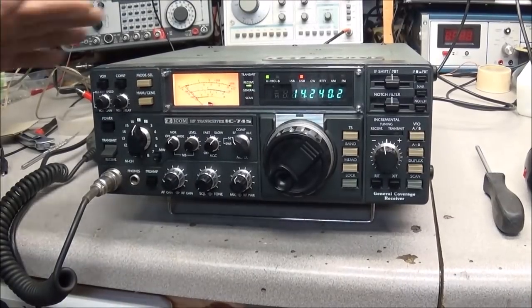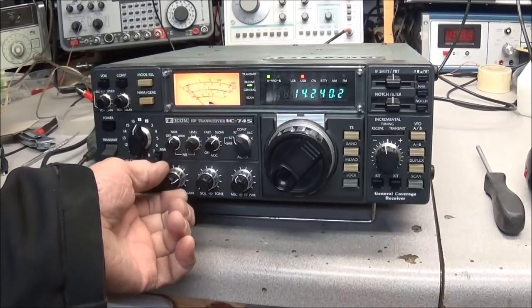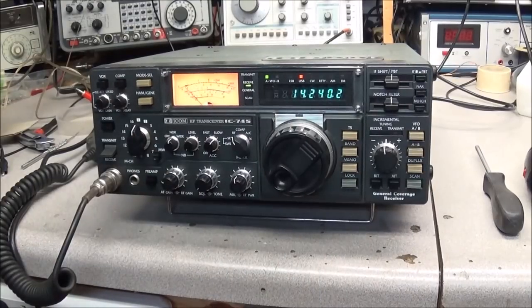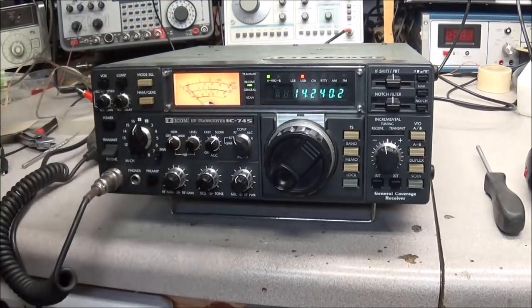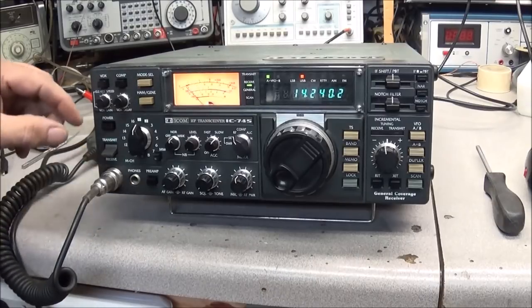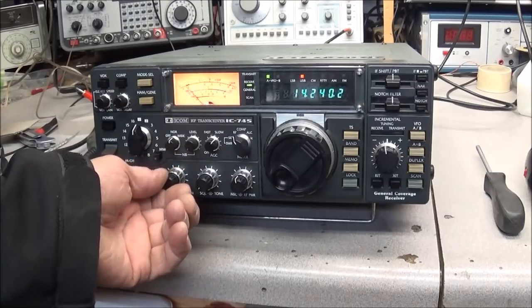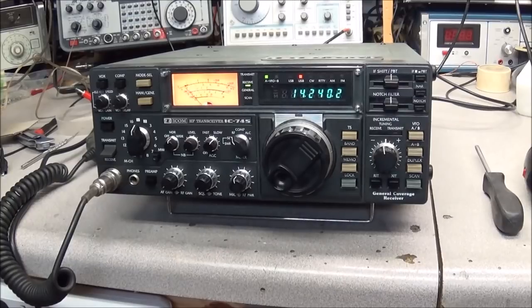The IC-745 is all back together and everything checks out great. On the dummy load, you can actually hear it picking up a station — an N2 callsign — even on the dummy load, so it still receives great. That's one reason I've always liked the IC-745: it has a great receiver. That was with the preamp off, and here's what the preamp on sounds like.